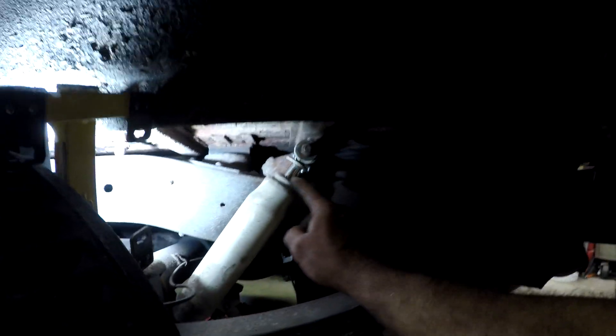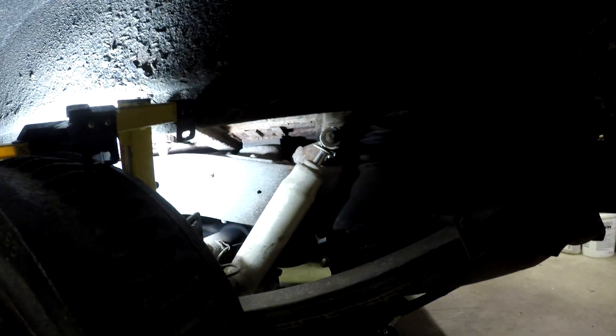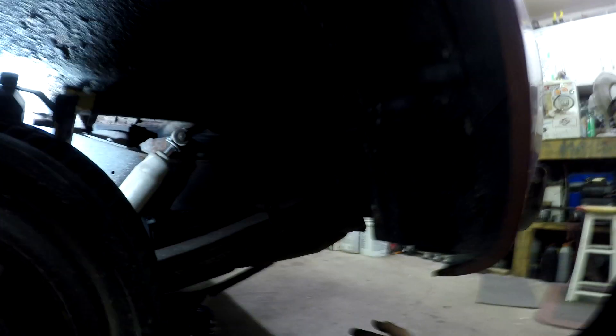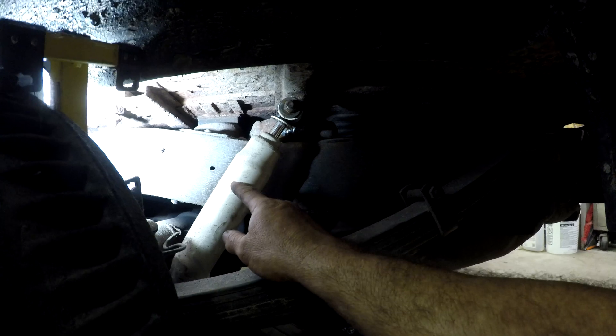I got it all welded back together and the shock back on. I noticed there's definitely not a lot of travel left on the shock, so I'm wondering if that's why it broke. It's been on here for quite a while and it's never broken before. When I got this truck it was already lowered — the guy I bought it back from had lowered it already and these are the shocks he had used. I wonder if I should try to get a shorter body shock that has more play in it.